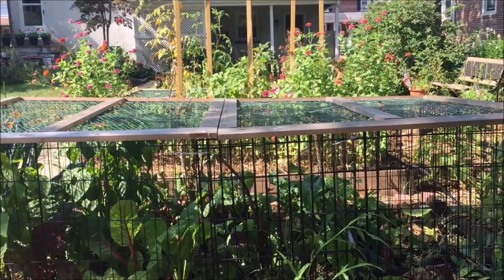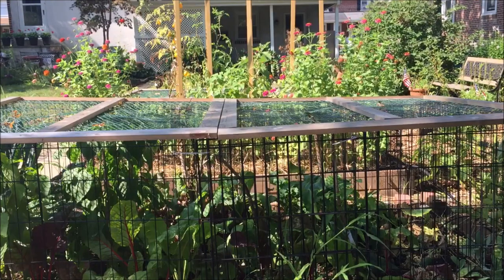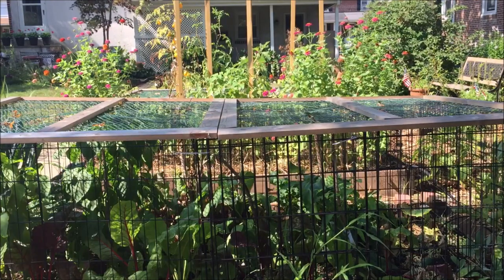Hi gardeners, it's Annette from Needlepointers.com. I love gardening and especially the fresh produce the garden produces.